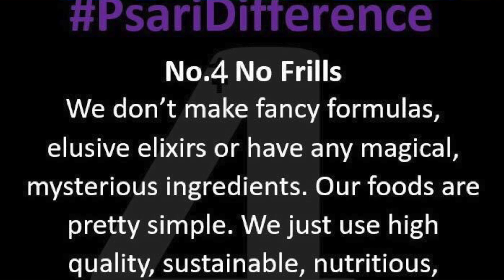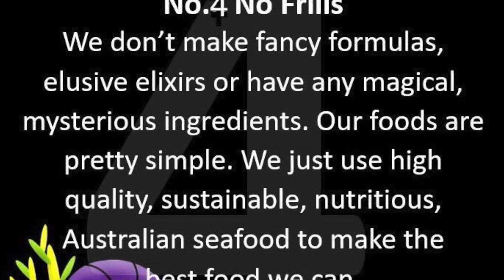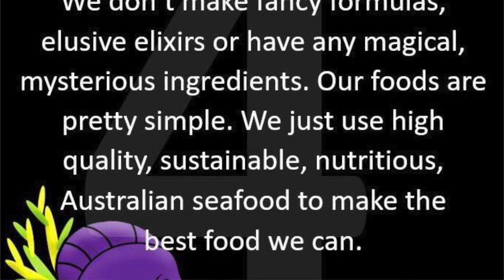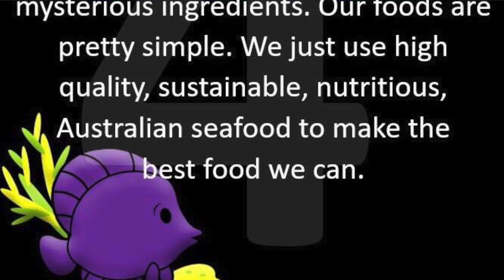Psari difference number four: we don't make fancy formulas, elusive elixirs, or have any magical, mysterious ingredients. Our foods are pretty simple. We just use high-quality, sustainable, nutritious Australian seafood to make the best food we can.